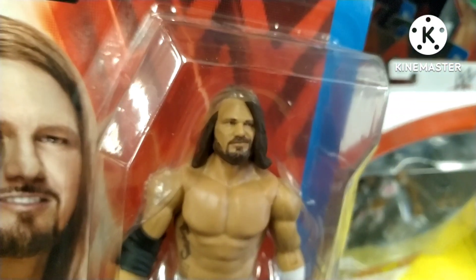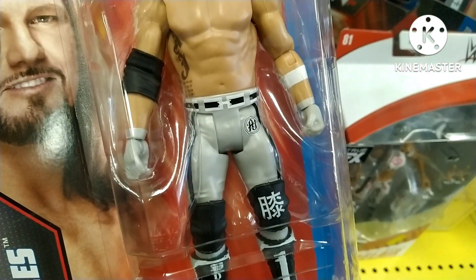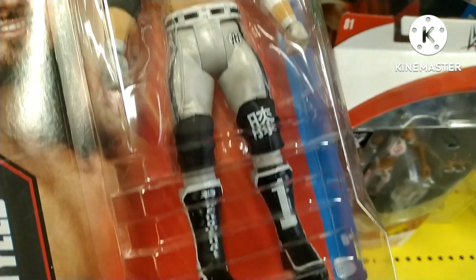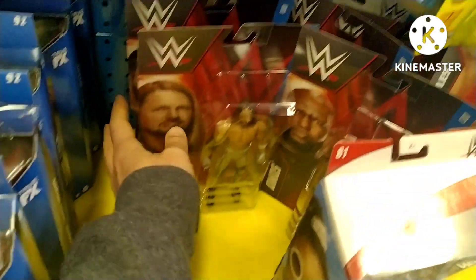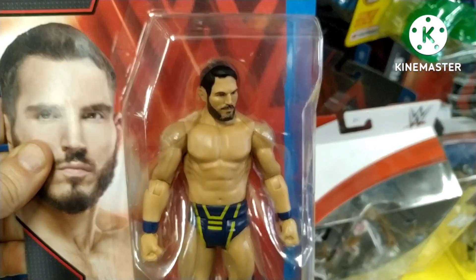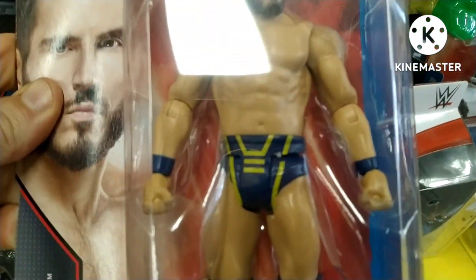Here's a WWE guy who's still around — AJ Styles. Look at that head sculpt. We've had that same head sculpt for quite a while. I'm sure we'll get a new one at some point, but the trunks all look great. They get AJ really well — I guess that's why they haven't introduced a new head sculpt.